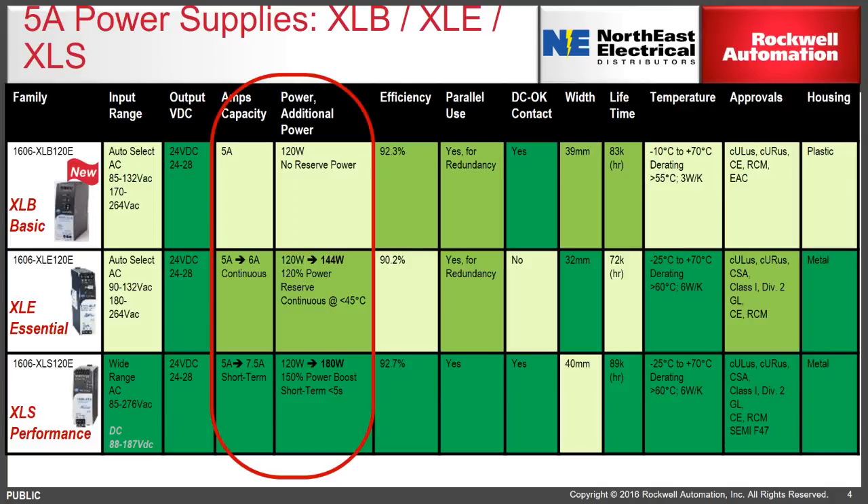Here's a comparison chart so you can see how it stacks up with the other Allen-Bradley power supply offerings. Compared to the XLE or XLS, these smaller power supplies are meant to provide exactly the load they're rated for. This chart compares the 5-amp supplies — the XLB is rated 5 amps, has 120-watt output, and essentially has no power reserve.